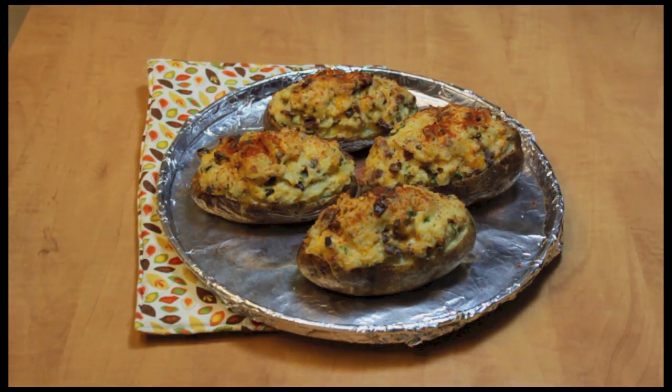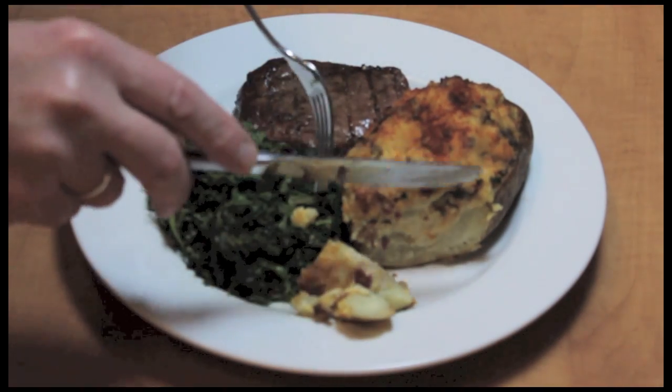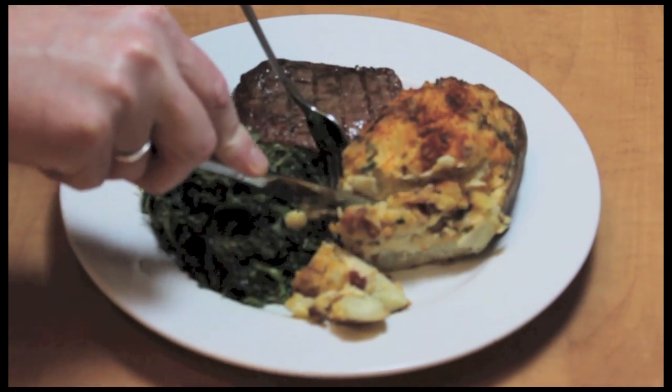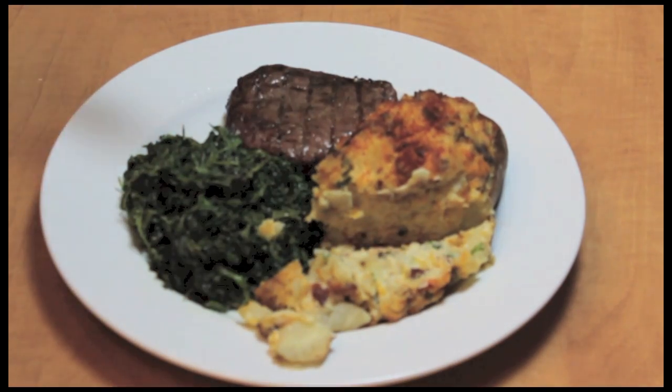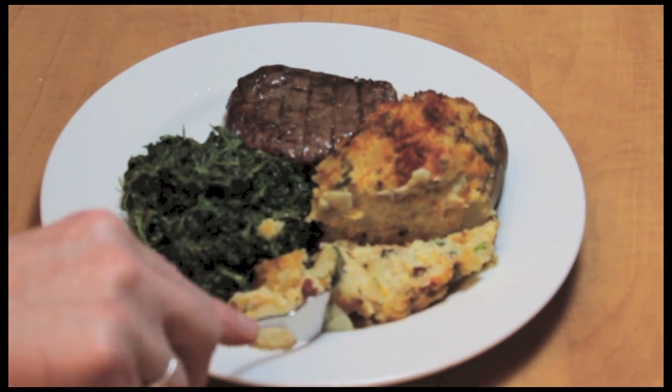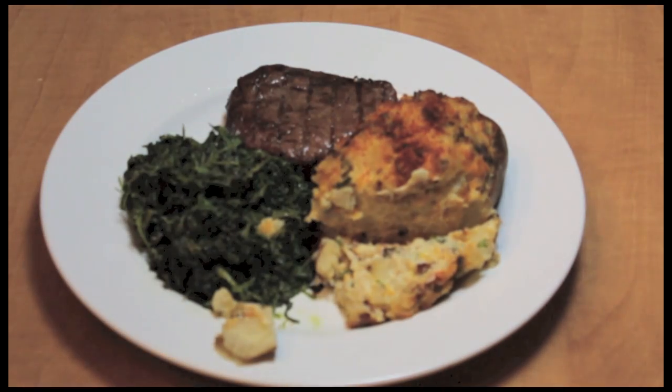These are ready to serve right away. They're really, really good. I have my potato plated up — it goes with just about anything. I've cut into it, you can see it just has a nice look to it. And it's just wonderful, it's so good. Thanks so much for watching.